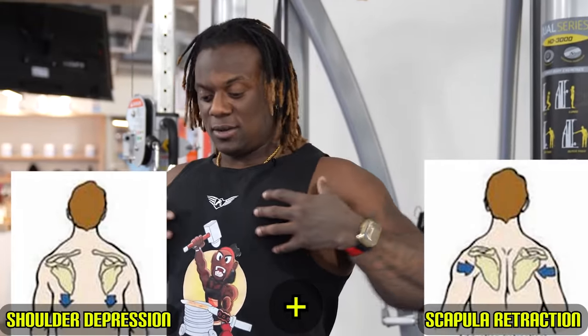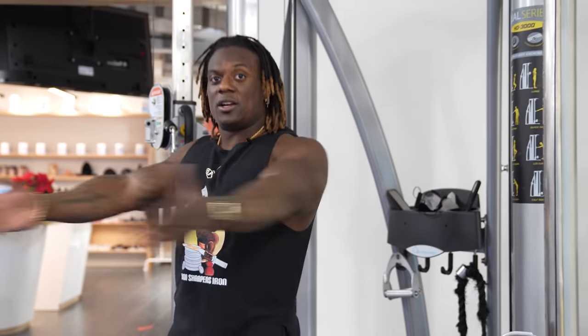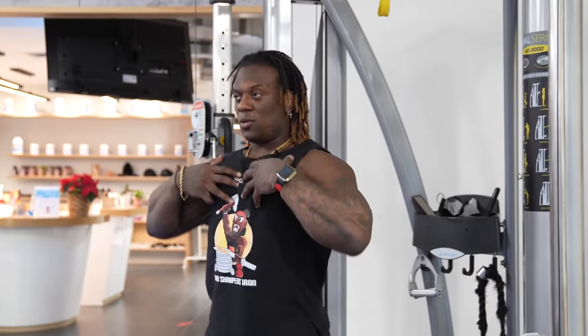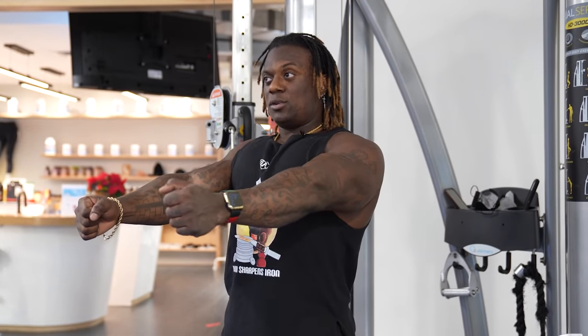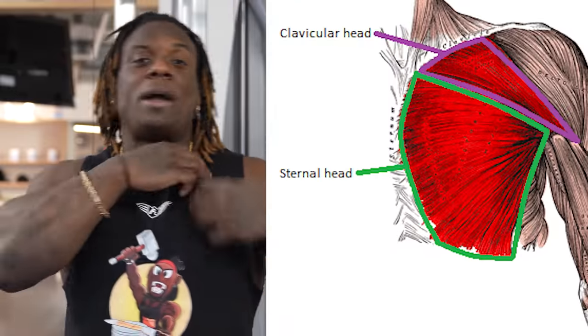If you want to do these properly and more effectively, here are some tips. Number one: shoulders depressed, scapula retraction. We'll hold this posture the entire time, whether we're pulling from here, here, or here. Because when we stay in this posture, our chest is still flexed. If we do this and roll our shoulders, we've now taken the tension off our chest.